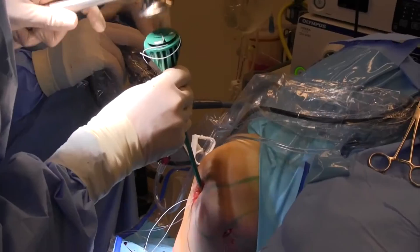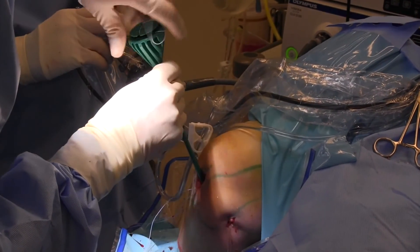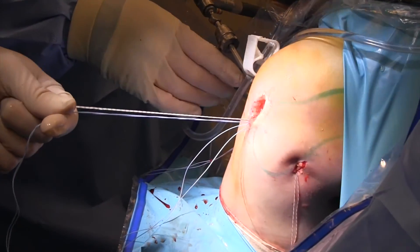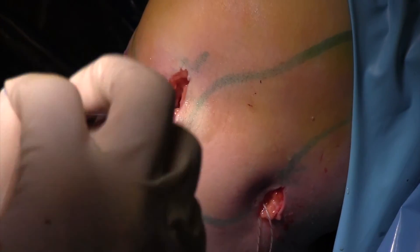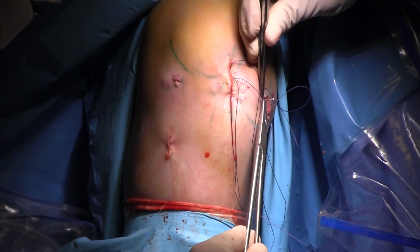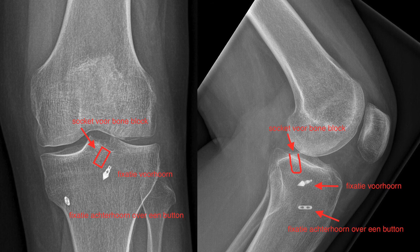Sometimes you can also put an incision under the surface of the meniscus, as you see here. At the end, I pull on the anterior ligament and fix it with a swift lock anchor under tension. Now the meniscus is fixed into the joint. Here you see the postoperative x-ray with the button and the swift lock anchor in place, and the socket.